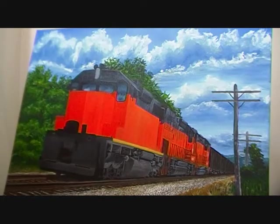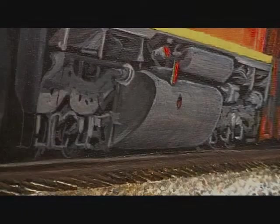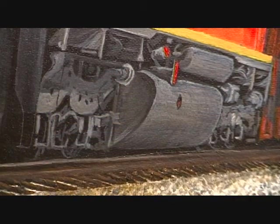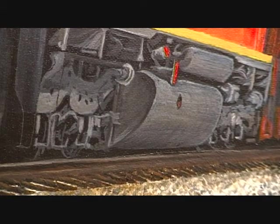I've got a couple more things to do with the bottom of this front locomotive, then I'll give you a close-up on it. Here's a close-up of the bottom. After this dries I may take a liner brush and some black and go over a few areas to add a little more detail, but it's still fairly wet at this point — but there's a good shot of it.